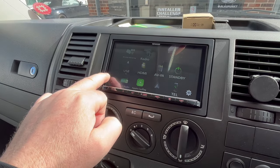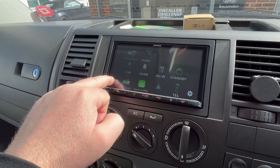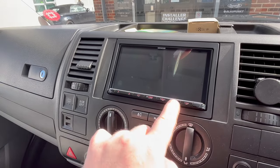There are a few different options. You've got the facility for a reverse camera — so this customer didn't want one, but it has got the option of a reverse camera. Obviously, the camera screen is not working at the minute.